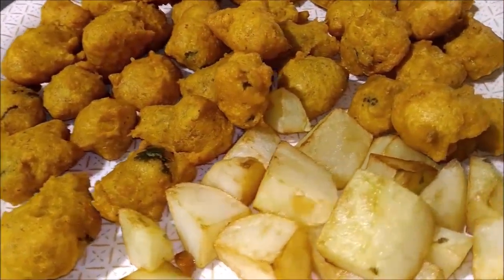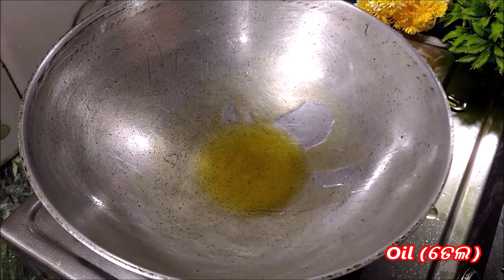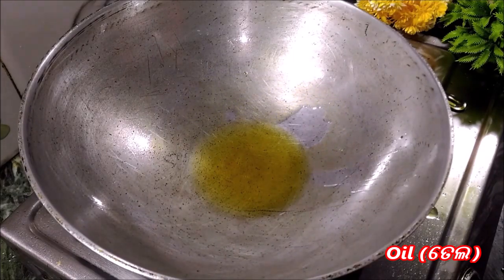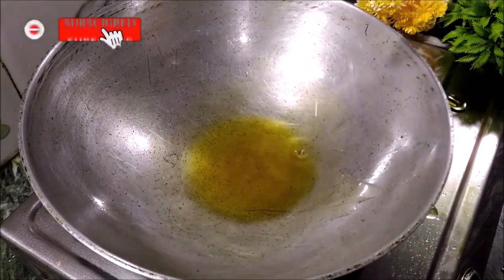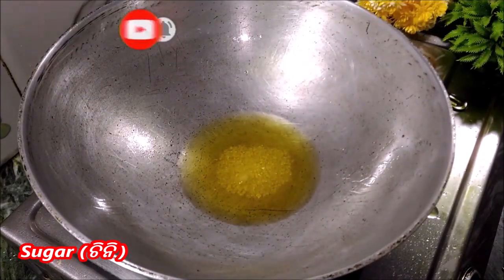I will add the icing and wait for it. I will add the icing and mark them.